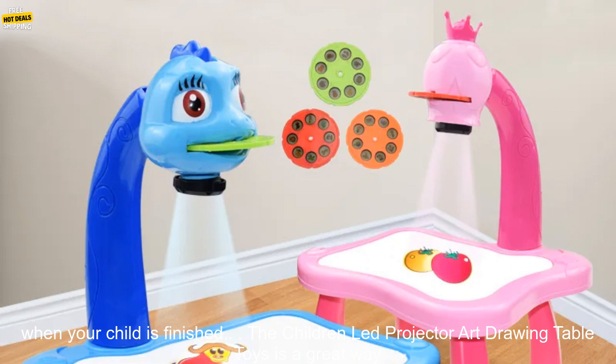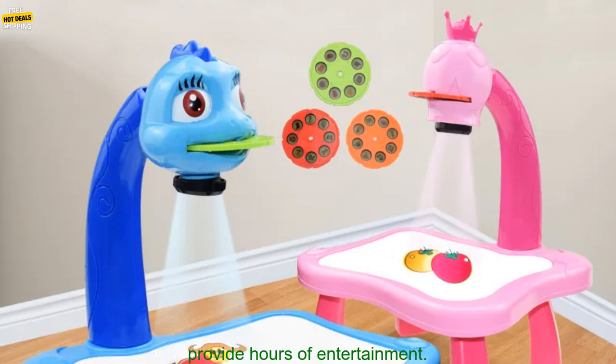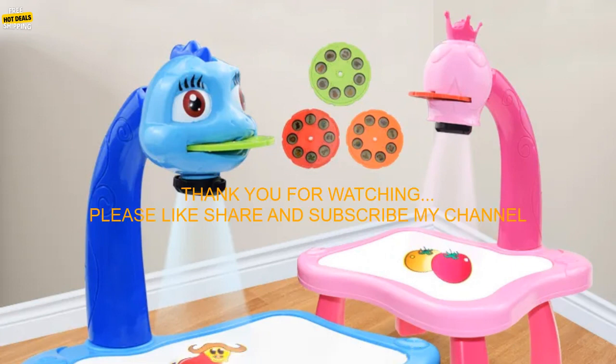Choose a drawing tool and start tracing the images on the projector. Encourage your child to be creative and experiment with different colors and shapes. Clean up the drawing surface when your child is finished. The Children-Led Projector Art Drawing Table Toys is a great way for kids to learn and have fun, perfect for kids of all ages.